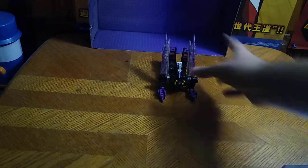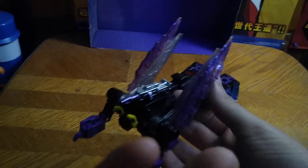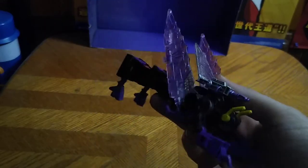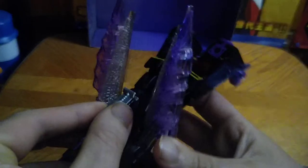Now we're going to look at Kickback in his bug mode. This is a really nice bug mode — way better than my Titans Return Kickback. And it's a deluxe. I'm glad they're making deluxe Insecticons now, because that looks awesome. His gun stores on his back in bug mode.